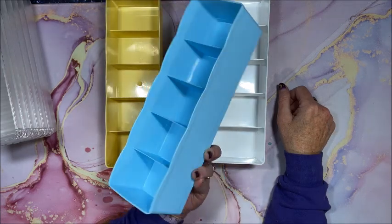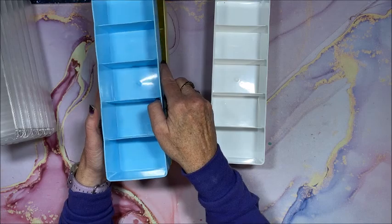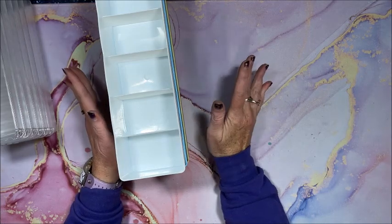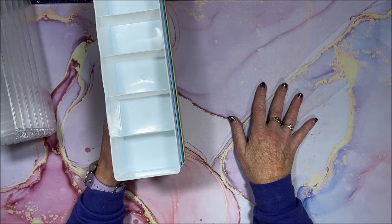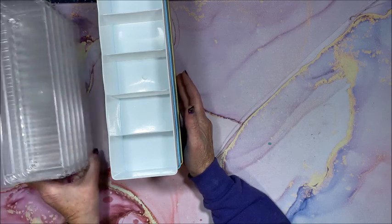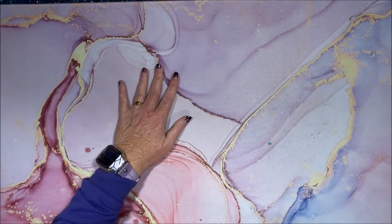That would work great if you work out of ziploc bags. These are all from Amazon — the vast majority of everything I'm going to show you today is from Amazon, with the exception of a couple things from AliExpress. I'll let you know when something is from AliExpress, and I will link everything down below in the description.